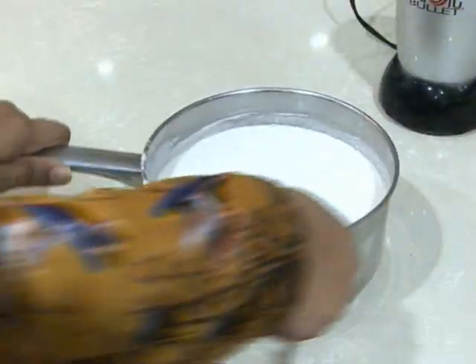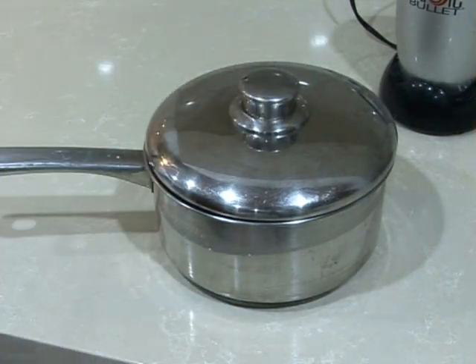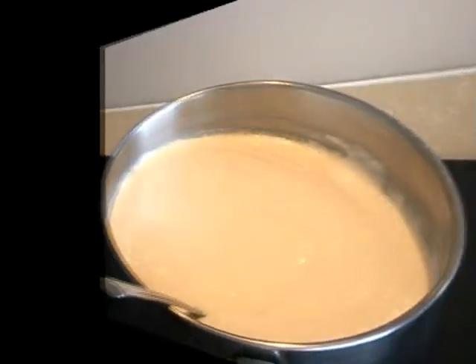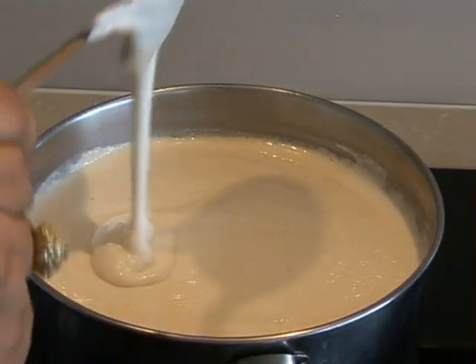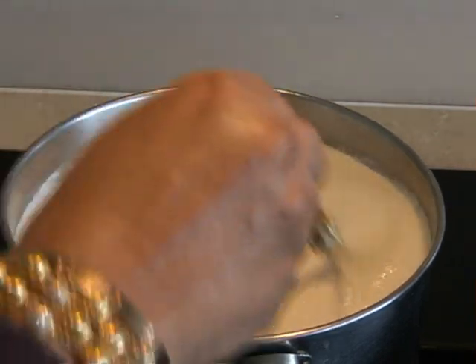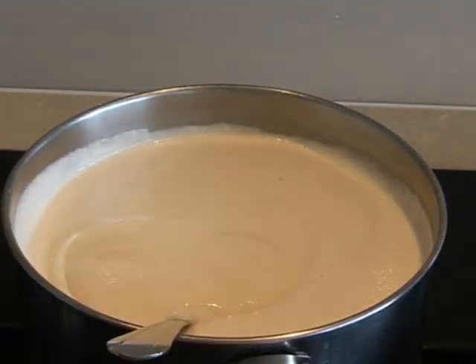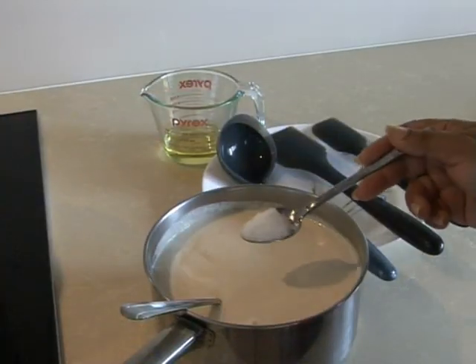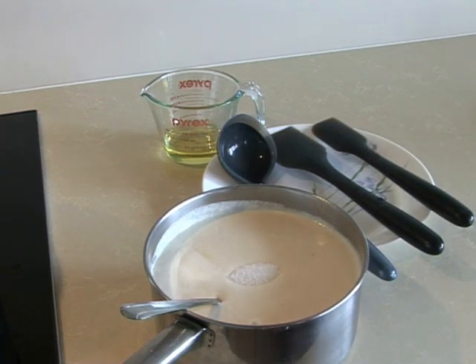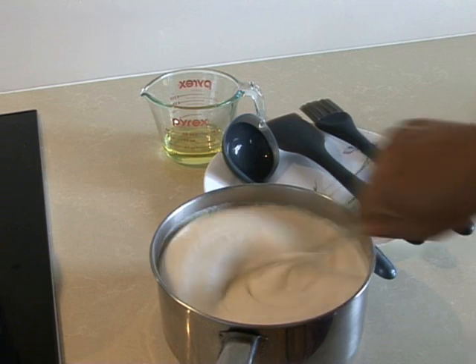We're going to mix the rice in with the lentils and leave it overnight to ferment. The whole process takes about 24 hours — we soaked overnight, ground it the following morning, and will cook it at night. We're going to add about half a teaspoon of salt and mix it in well. This is our dosa mixture and it's ready.